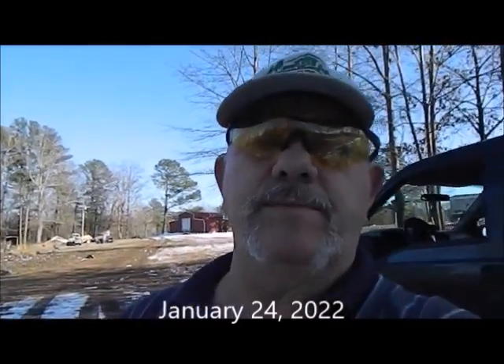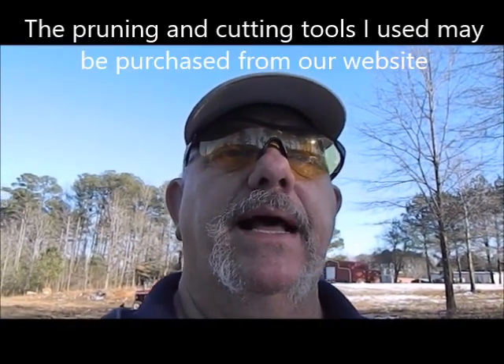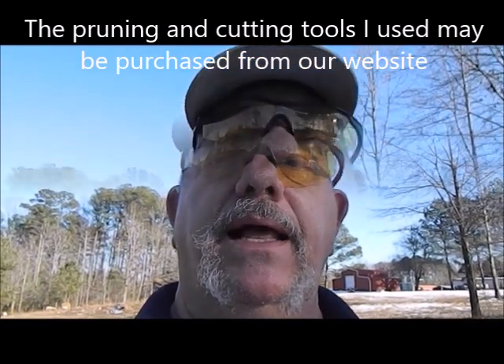Welcome to Happy Acres Farm. Today is January 24th, 2022. My name is James Matthews. We raise fruits on this farm and I appreciate you watching our videos. Several years ago I cut back some 33-year-old plants that my father had planted back in 1987, and I was in the process of revitalizing them.